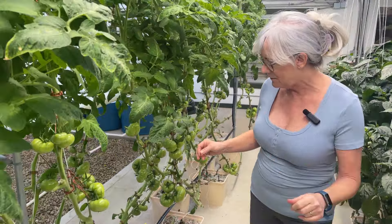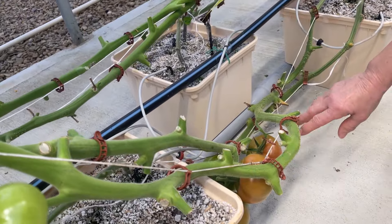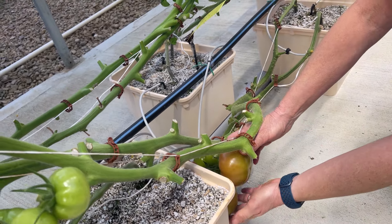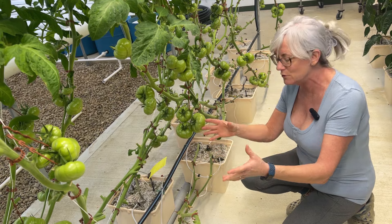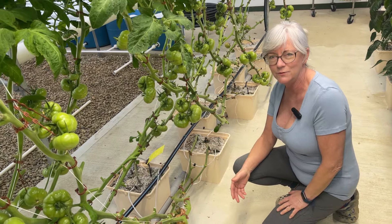He was talking about getting the tomatoes off when they start having color on them — the different stars on the bottom — and how you should pick them when they get a little bit of blushing and red on the bottom, because this way the tomatoes think they're done producing seeds and won't divert energy from the other fruit. So you want to get these off as soon as possible to keep the plants in really good production.